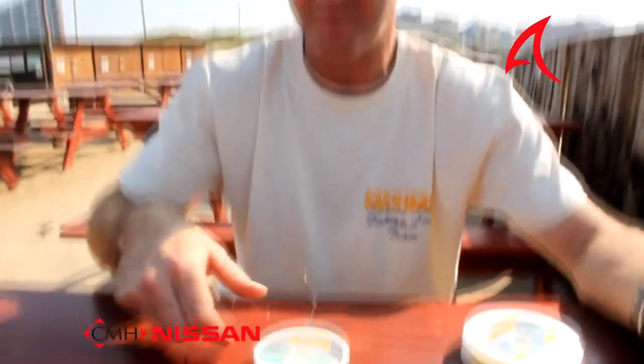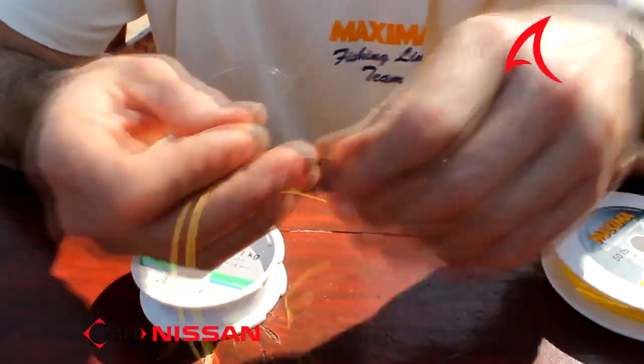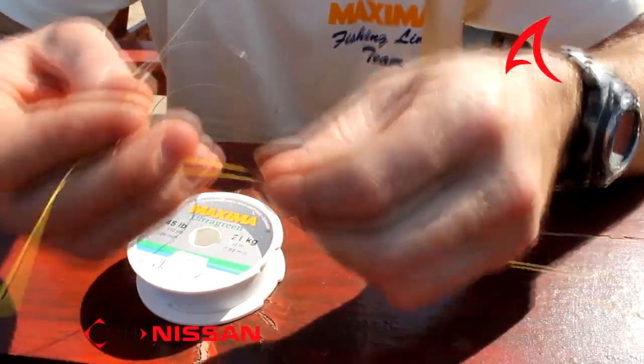Hi, on this week's version of the Angling Times I'm basically going to show you how to tie a Slim Beauty. It's tying a braid to a nylon. Basically take the Maxima leader line — it's very good for leader lines, this in particular — and Maxima braided line.